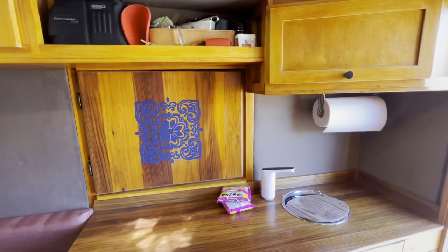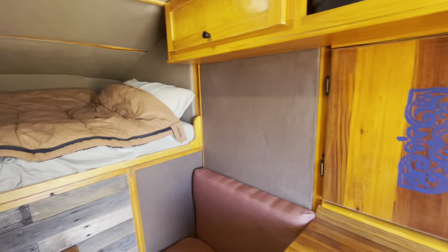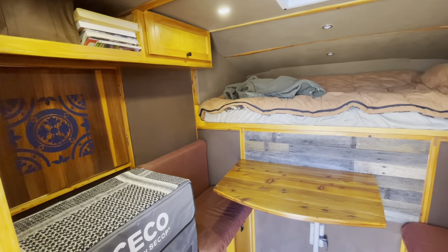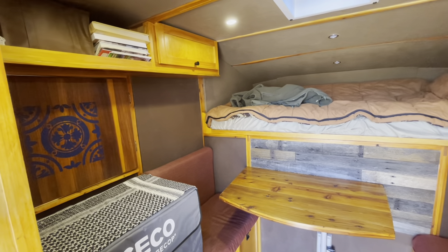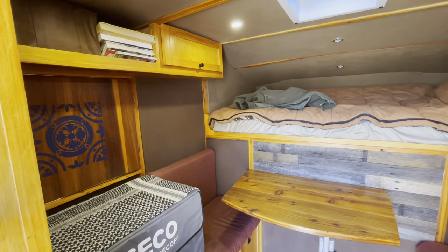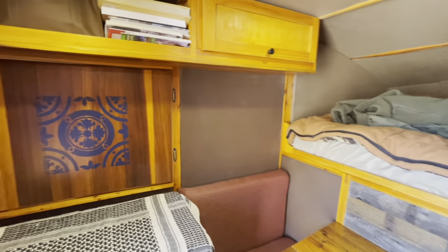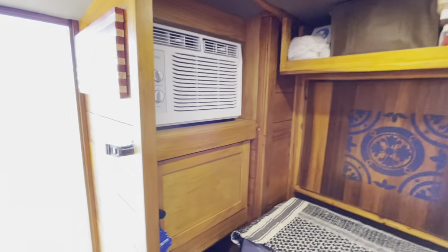I hope you guys enjoyed this. I've done a lot of videos chronicling the construction of this and talked about other aspects, but this is the first overall tour of the camper. Let me know what you think — please share it. I'm very proud of this build and I think there are a lot of things that can inspire others and some good ideas for people to incorporate. Thanks a bunch.